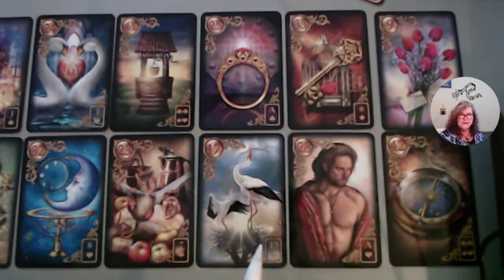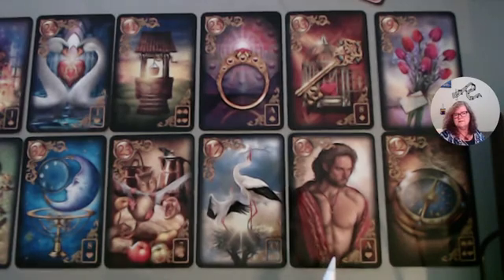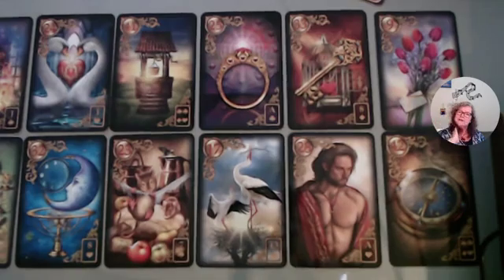So you may interpret any of these for yourselves in whatever way you're getting your own gut feeling about them. That's why I like these — it's not just my energy. Although it's me and my reading that I shuffled these for and put my energy into, it's also with the intention that anything meaningful to anyone watching this has meaning, and you'll take from it what you need to.